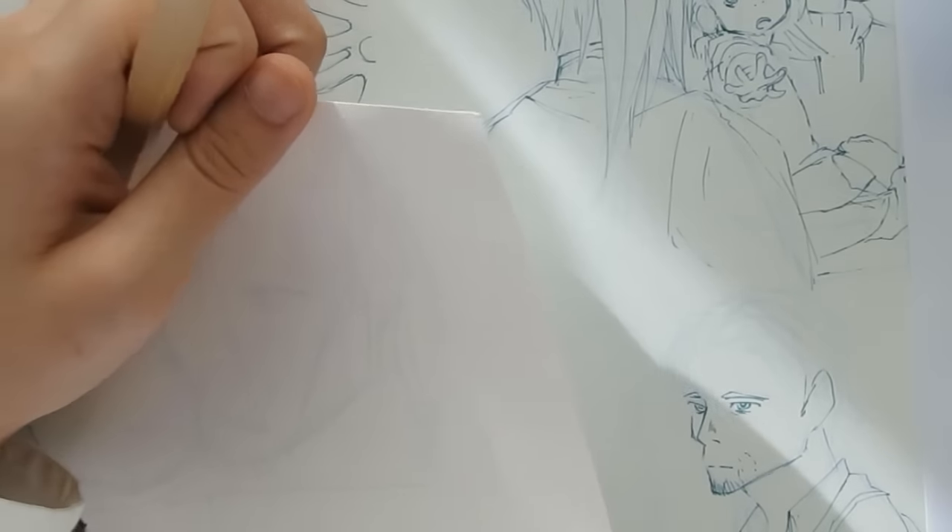Hello everyone! For my new book I decided to do the rough sketches of the pages on the computer and then print them out on manga paper in light blue, which I can remove after inking and scanning. I'll hopefully do a video on that in the future. In this video I want to talk about how I'm doing the detailed sketches for the pages before lining.